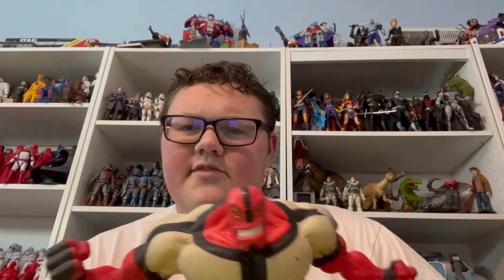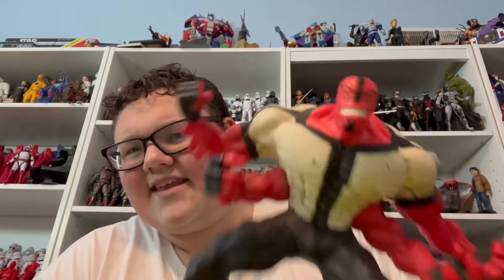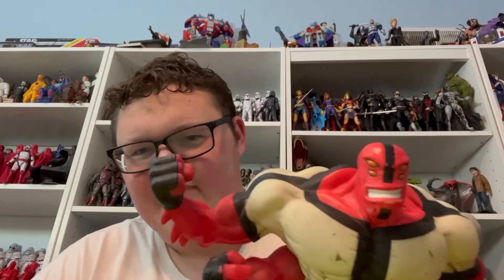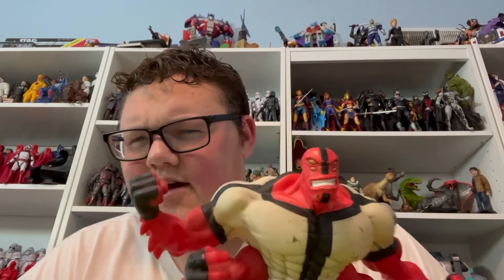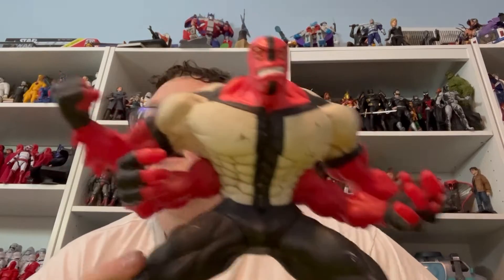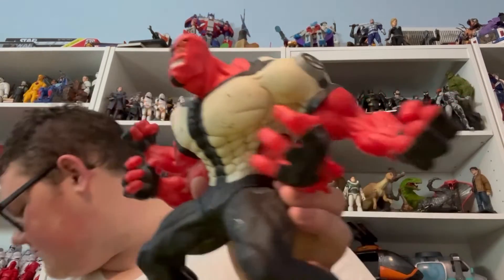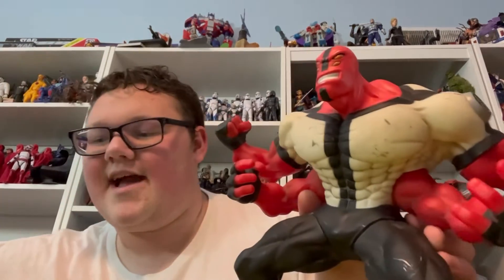This is from the original Ben 10 series. I think these Hyper Alien figures are really cool. I had a couple as a kid — the Vilgax, which I sold for some reason, and I had Ultimate Swamp Fire. These OG ones are my favorite, and I mean they're huge.